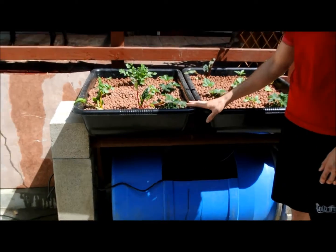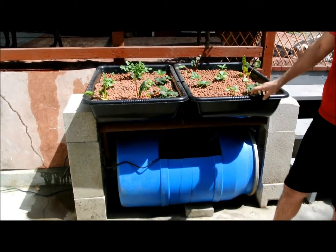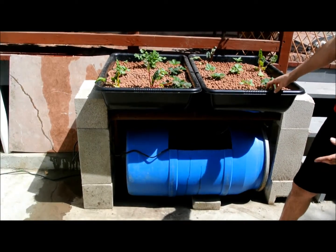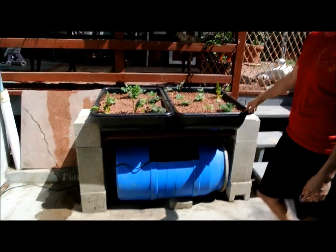These here — I forget the exact size — they're just the bigger size at Home Depot. They're just mortar tubs. So if you go to the mortar section or the masonry section, they have mortar tubs. Pretty cheap, I think $10 a piece.